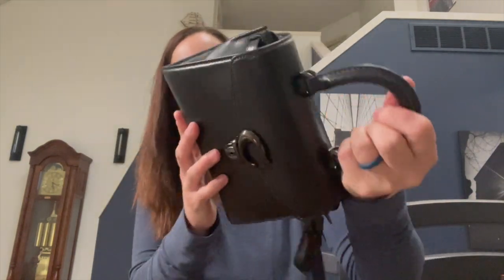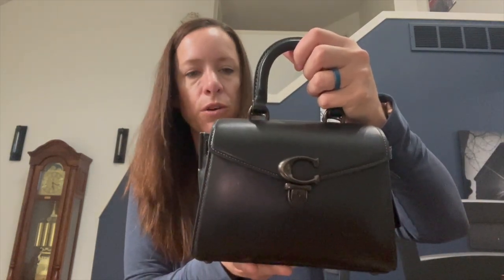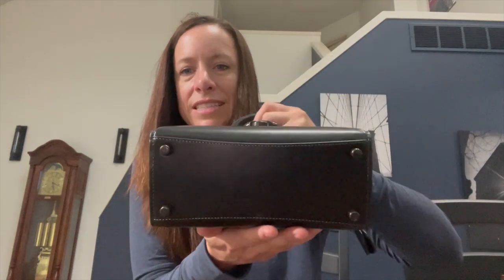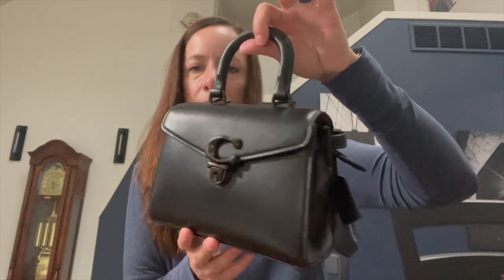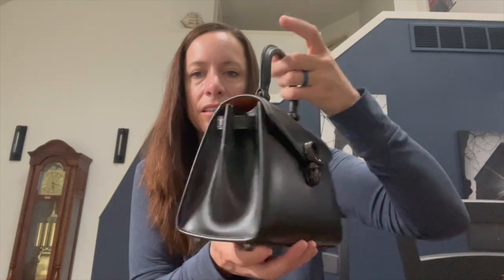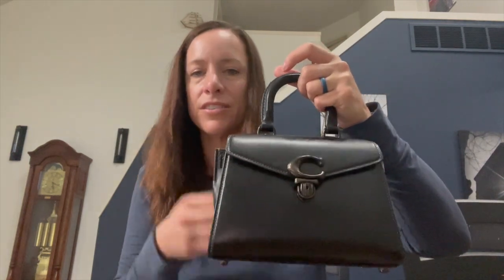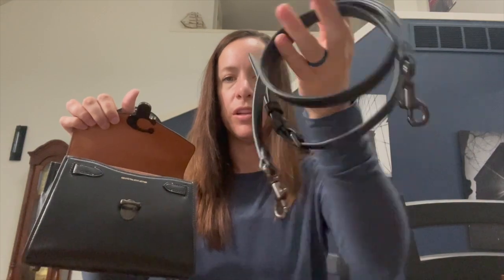There is some Coach branding on the hardware, but since it's black gunmetal you can barely see it, which makes it look really classy and elegant. It comes in so many fun colors and it was tough to choose. The strap is 21 and a half inches long, fully adjustable and detachable.